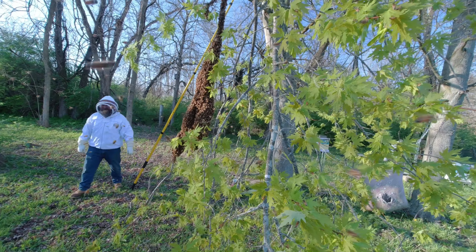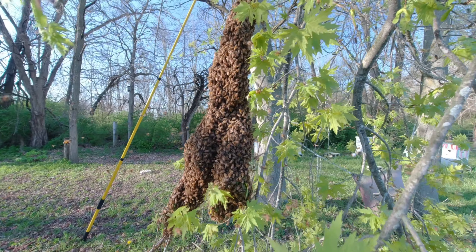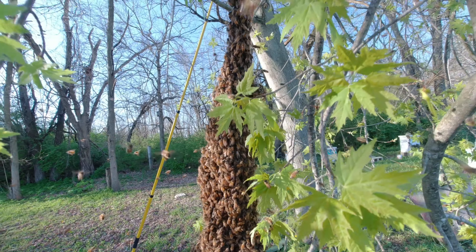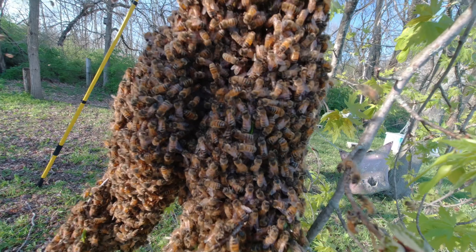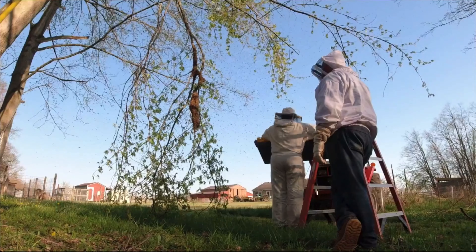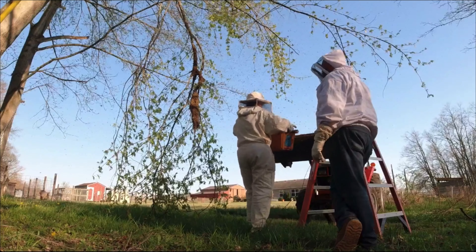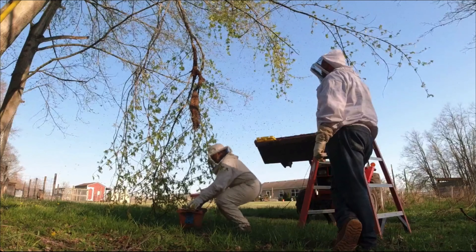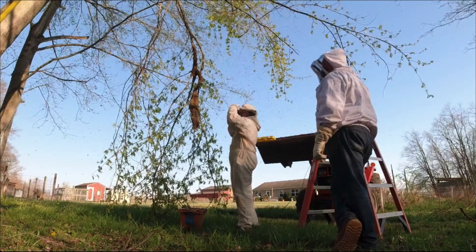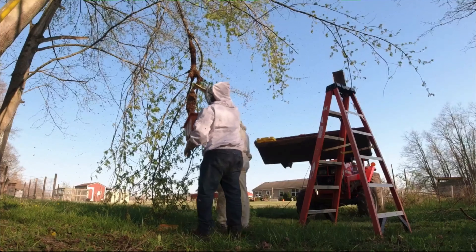I'm going to give them a second. The wind is gusting — this might actually work in our favor, to be able to get underneath and give it a good shake. I think she flew out. She may have flown up to that corner and flew out. I don't know if that's a good spot for us.